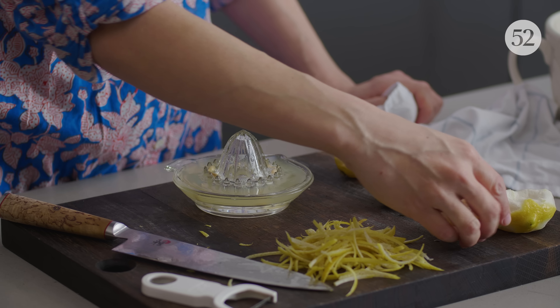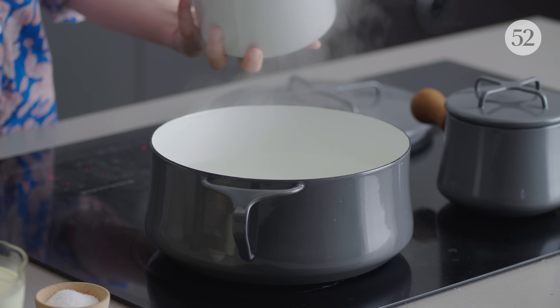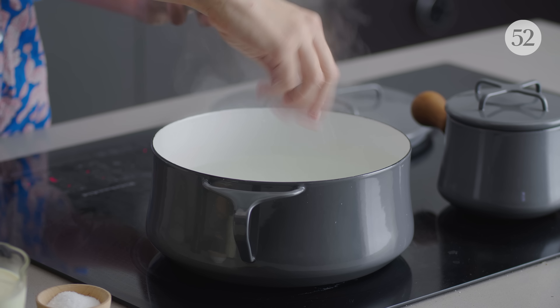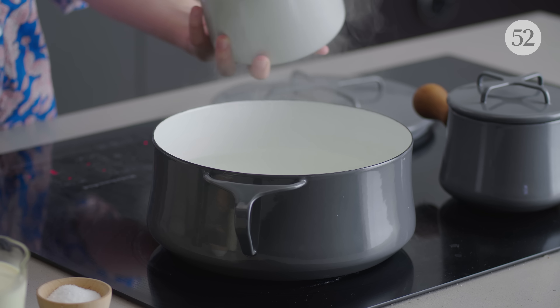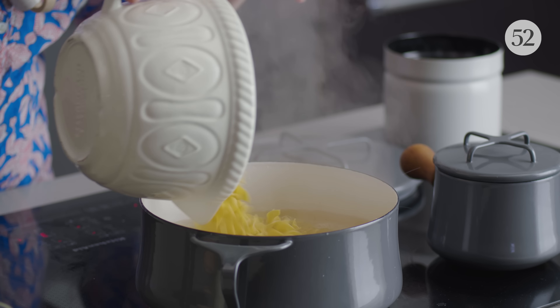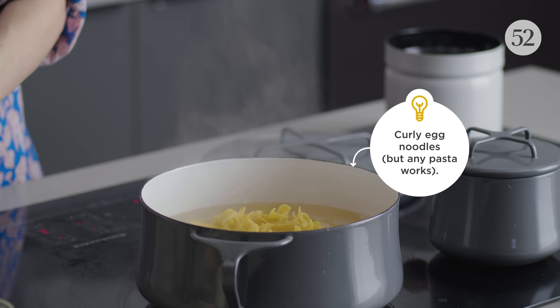We have juiced to capacity. I really do try to taste pasta water and make sure it tastes like seawater. Anytime I don't, I often regret it. If you do it like seawater, it's just perfect salting all the way through the noodle.